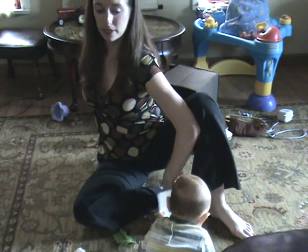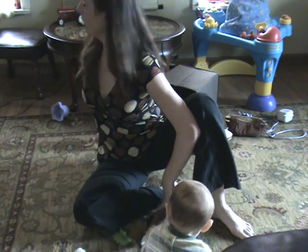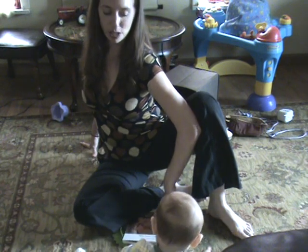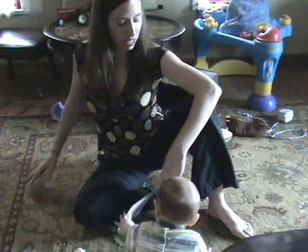Typically I would have my gaze over my right shoulder, but since my baby's on my left I'm bringing my gaze down to my baby to make sure that he doesn't move away. Then we'll release this and now turn for a closed twist.